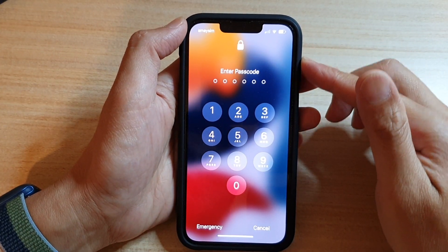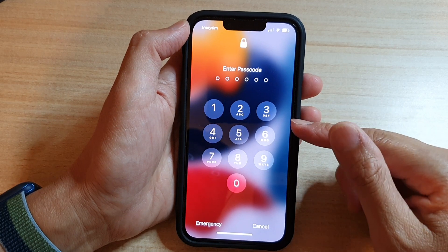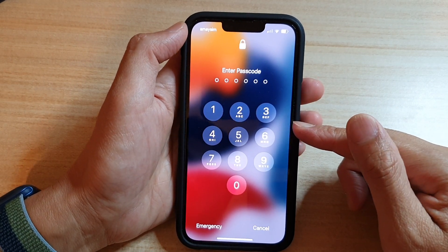In this video, we're going to take a look at how you can turn off the lock screen passcode on the iPhone 13 or the iPhone 13 Pro.